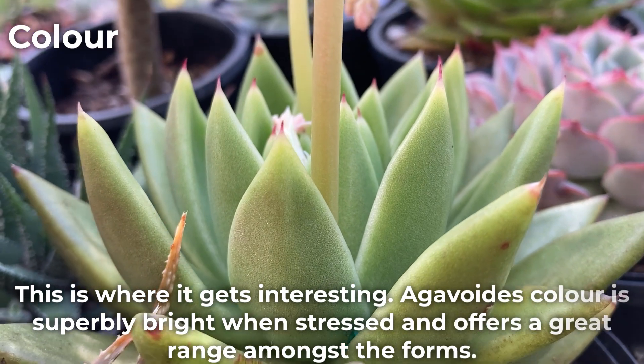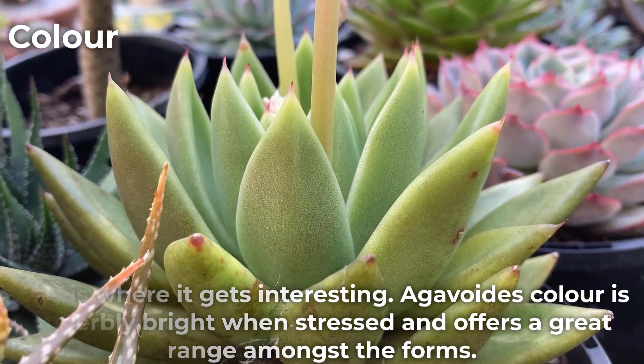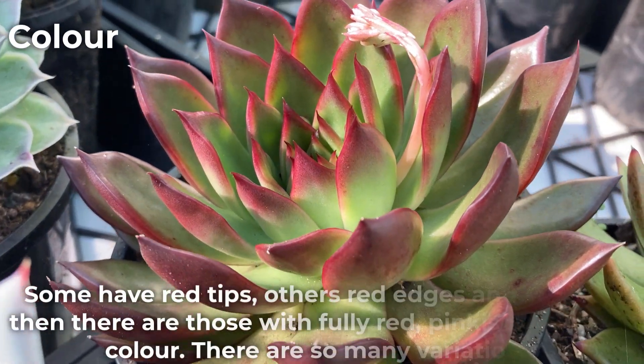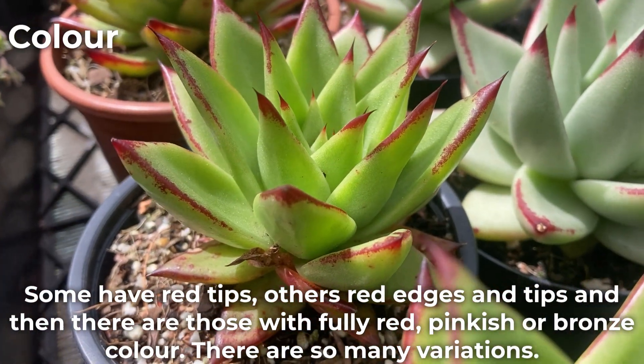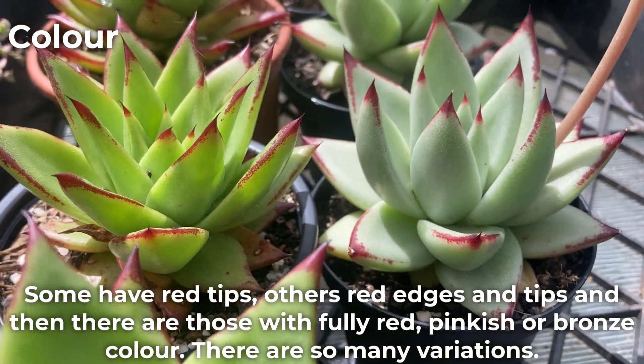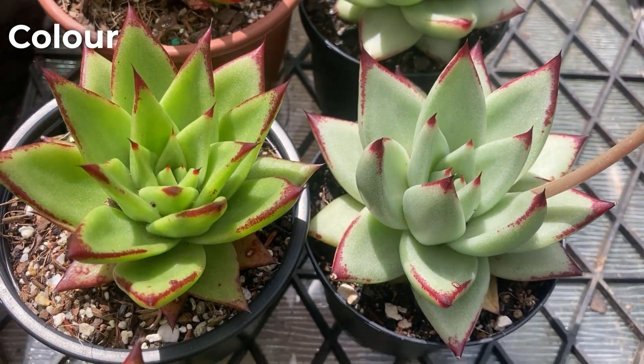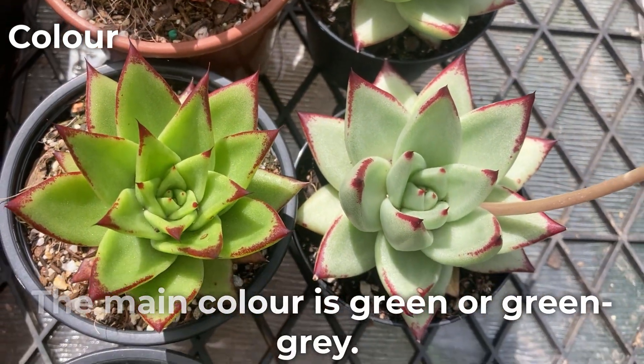This is where it gets interesting. Agavoides color is superbly bright when stressed and offers a great range amongst the forms. Some have red tips, others red edges and tips, and then there are those with fully red, pinkish or bronze color. There are so many variations. The main color is green or green-gray.